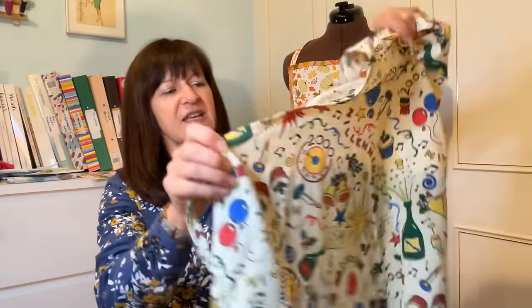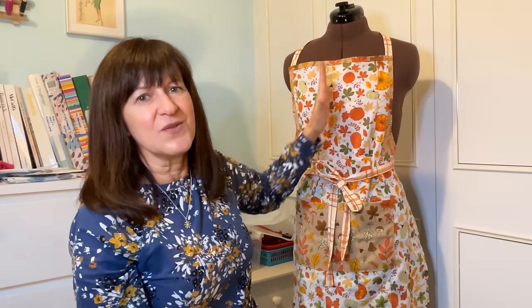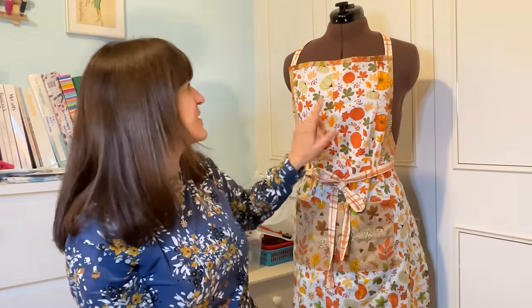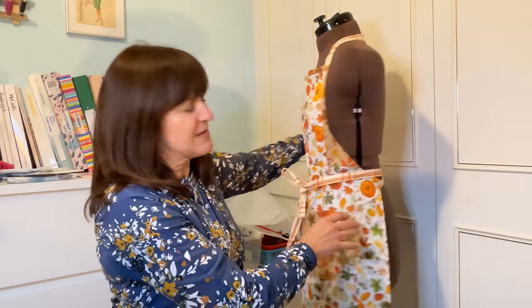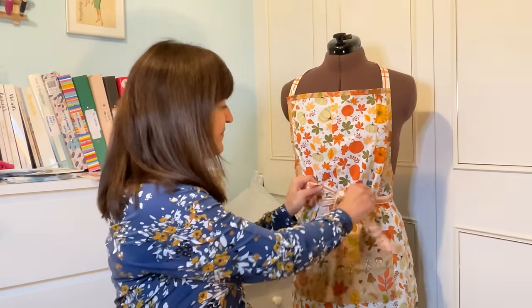I drew around an apron I had — exactly what I did — and made this new one. It was so much fun to make. It's obviously out of fat squares and I cut them in strips and pieced them all together to make it as wide as I could. I had to be a bit creative with the curve on the sides, and the tie and necktie are done in the same fabric. There's a pocket on the front too. I'm really pleased to have a new seasonal apron.